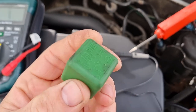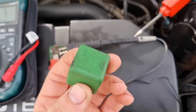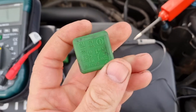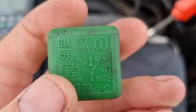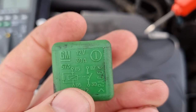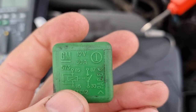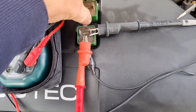Some people think if a relay just clicks when you test it, it's okay — but no, not necessarily. Now the ones you're going to be testing — if you look here — would be this side here: 85 and 86. Those are the ones we want to be testing, so what we do is turn it over.